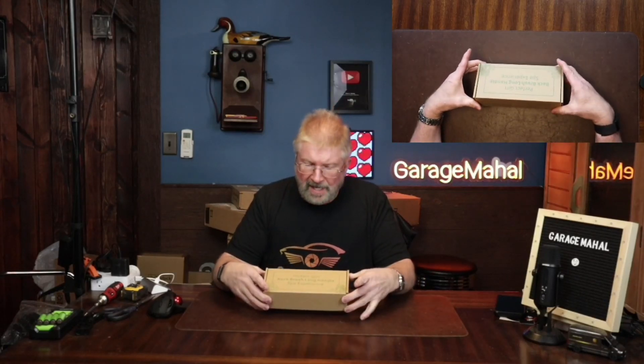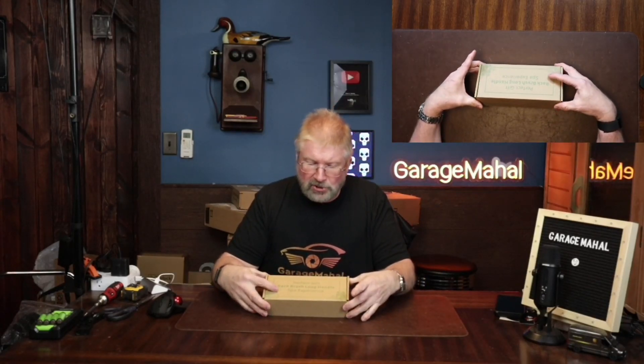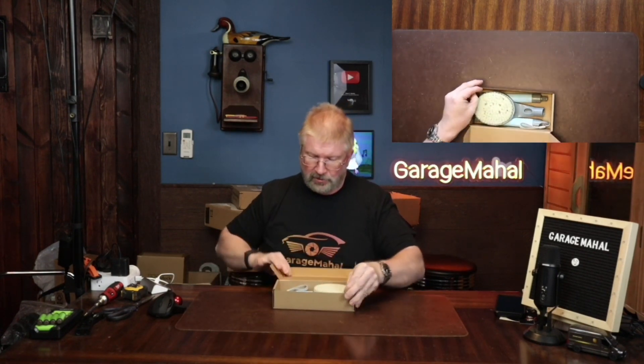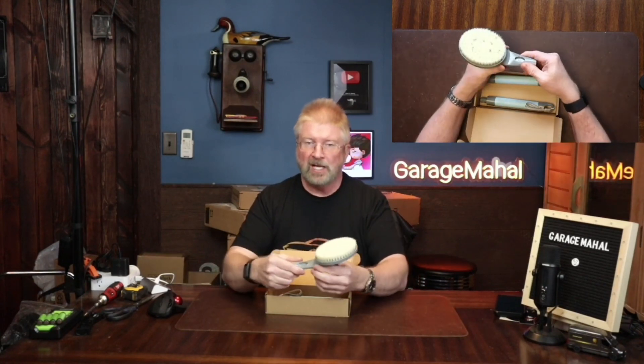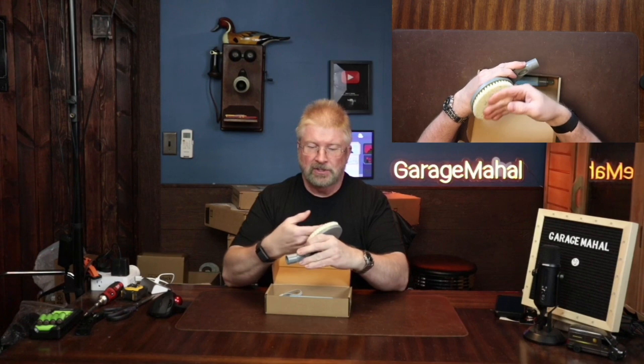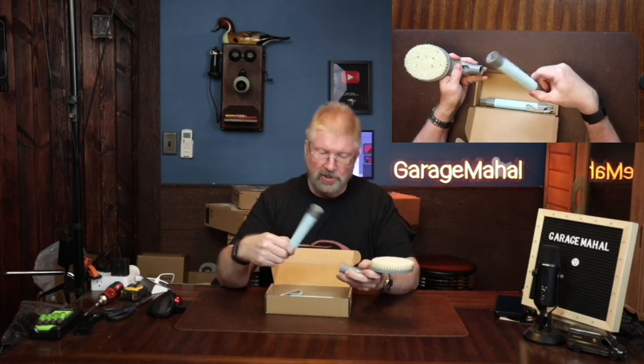Hey, Brian from Grouchable Hall. Today I have a back brush — long handle — that helps you with your spa experience. Let's open this up. This is what you get inside: a nice, nice-feeling brush.